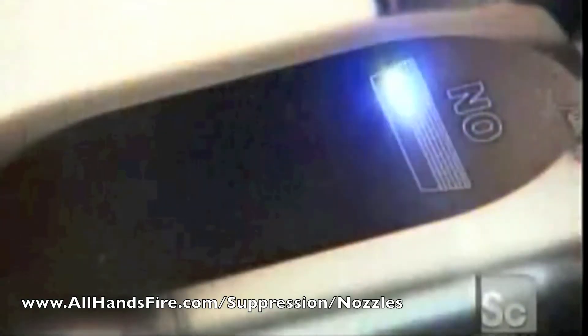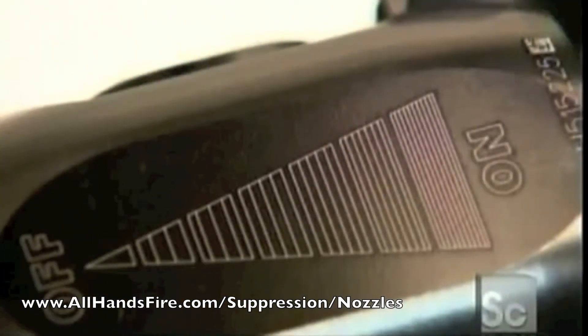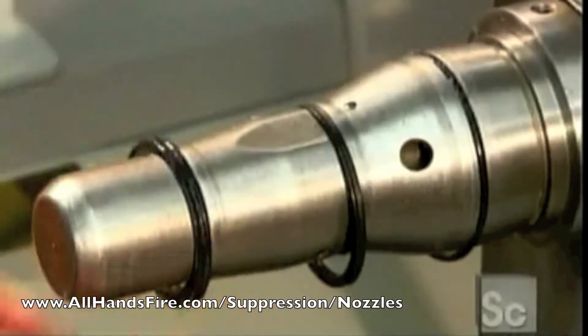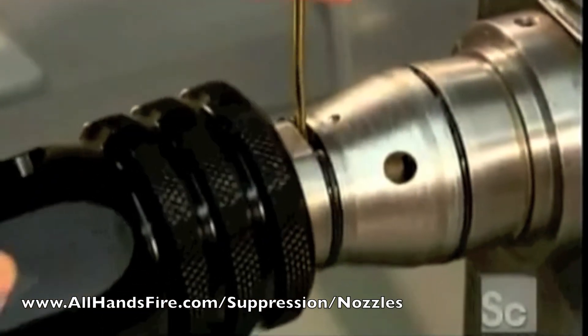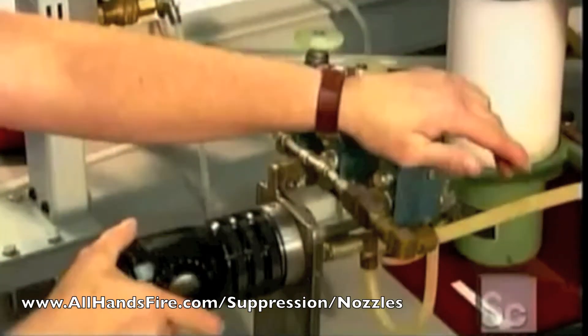A laser now engraves the flow indication. Workers install rubber O-rings on a mandrel shaped like the valve body interior — the rings keep water from leaking out the side of the nozzle. They position the valve body over the mandrel and blow the rings into place with a blast of air.